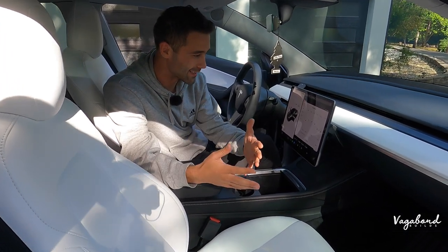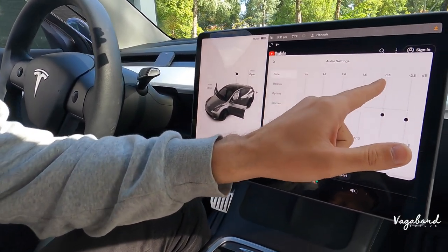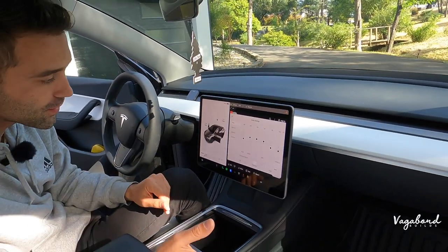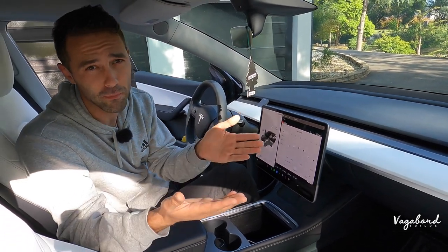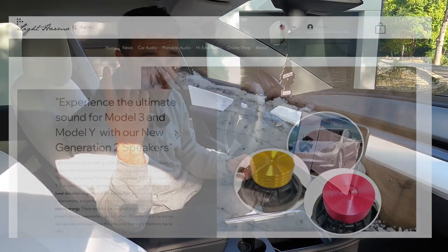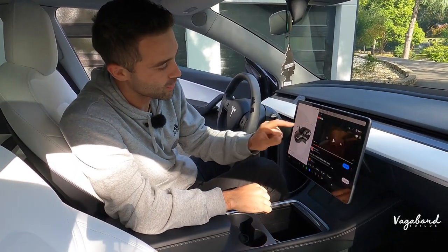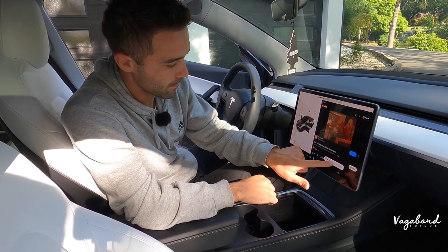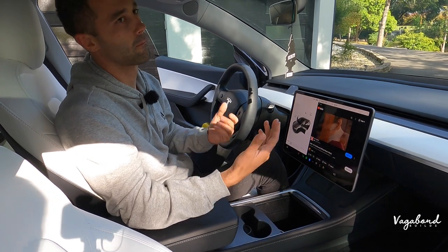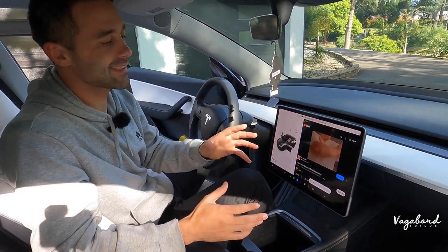Before we start the installation, I just wanted to show you guys the equalizer and what settings we have. Equalizer: sub and bass at 0.0, 2.0, 2.0, 1.5, negative 1.5, and negative 2.5. We are going to keep these settings from the stock system over to the new system so you guys get an idea of how it sounds. For people who have questions about what's different between Generation 1 and Generation 2, I'm not that big on the tech — I'm just installing. If you guys do have questions, here's the link to Light Harmonic and they will show you the exact differences. So let's go ahead and play some music for you guys. Turn it up. That's the sound with the stock system.